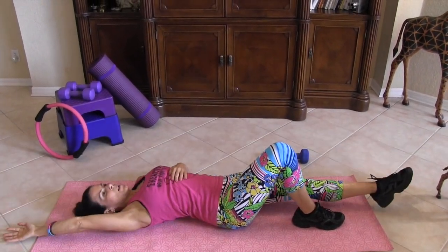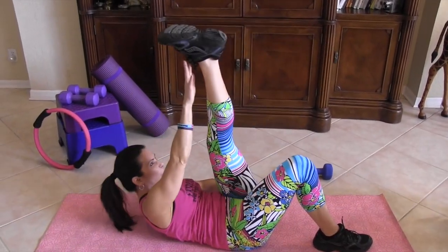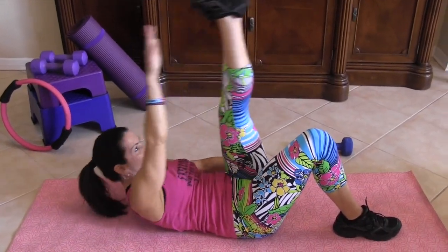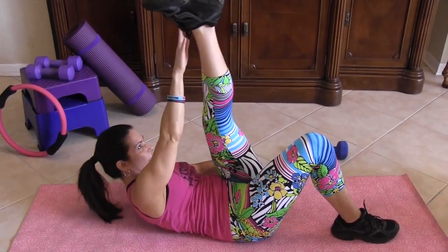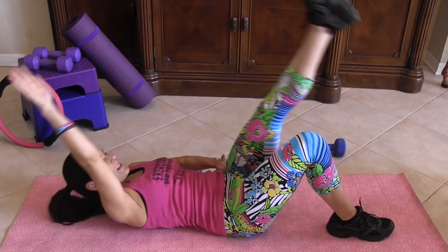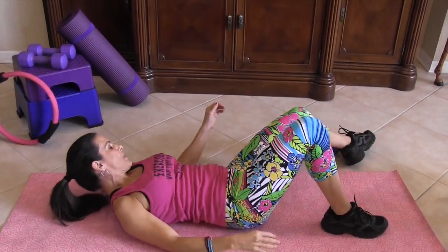1, 2, really reach up, 3, straight arm, straight leg, 4, 5, 6, 7, good, we're holding it, 8, 9, and 10. Then we're going to switch it on the other side.